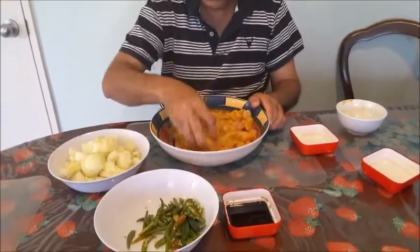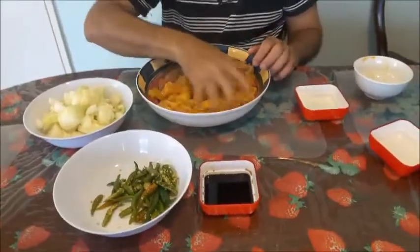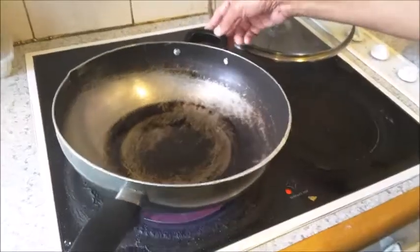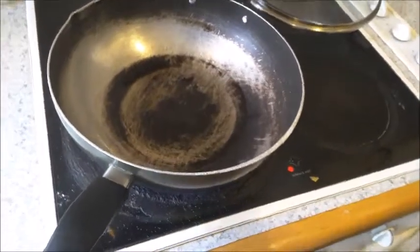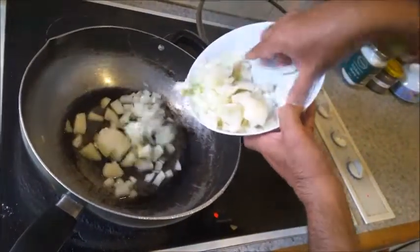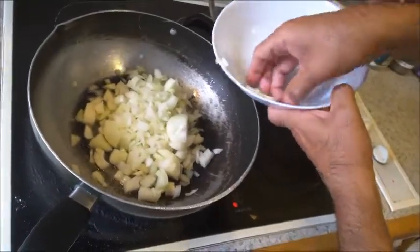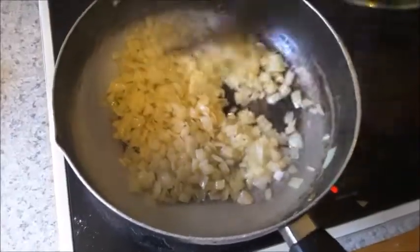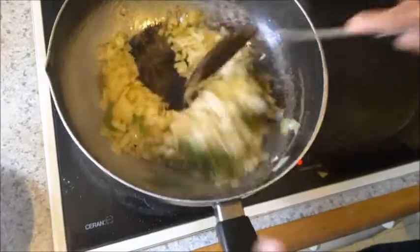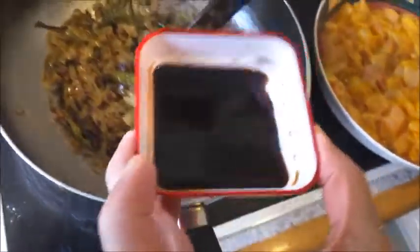Afterwards, heat some oil and fry the onions and green chilies with soy sauce. Heat up three tablespoons of oil and when hot, on high flame fry the onions until they become lightly brown. Then add the sliced green chilies and fry well. Once the chilies are well fried, add the soy sauce.